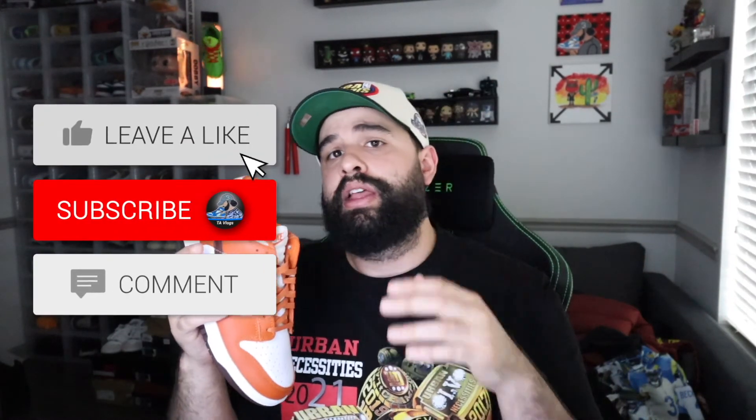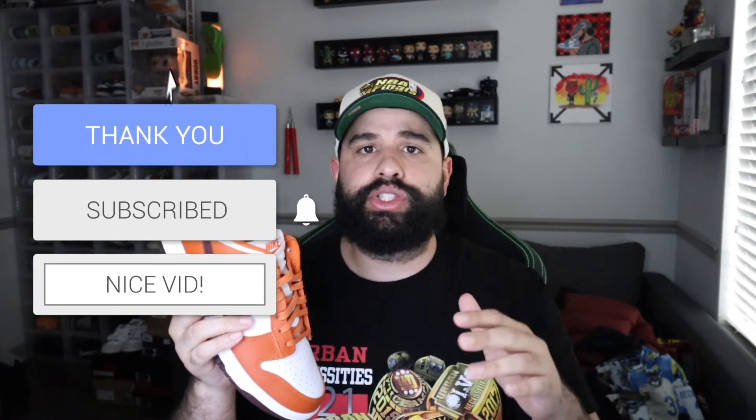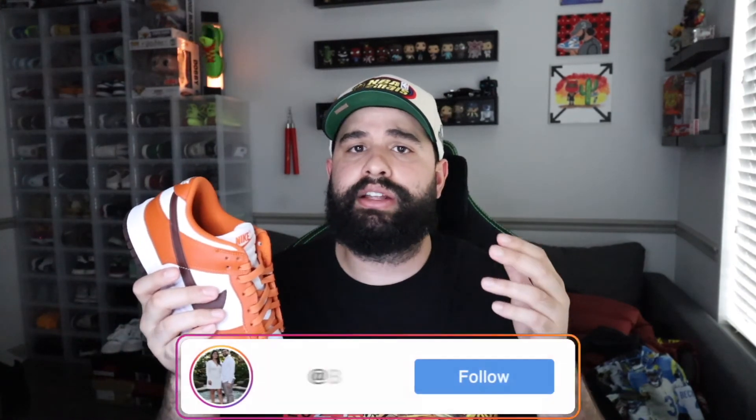If you guys enjoyed this review, make sure to smash that like button and don't forget to hit the subscribe button. We are on the road to 5K subs — we just hit 1,000 subs not too long ago, so I really appreciate everybody showing love to the channel. Drop a comment below — give me a rating from 1 to 10 for this shoe. Check me out on Instagram and TikTok, both links are down in the description box below. Turn on post notifications so you never miss any uploads or when I go live. It's been your boy Tim, signing off — peace.